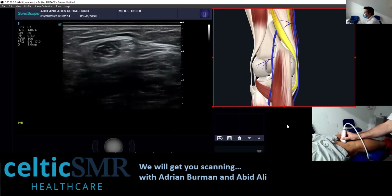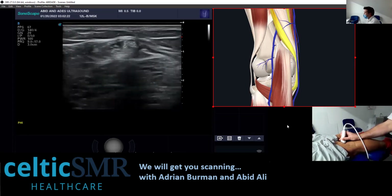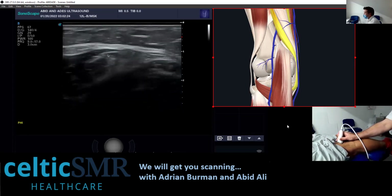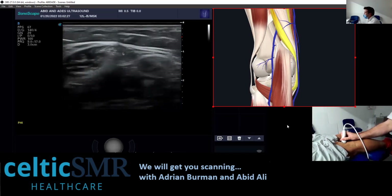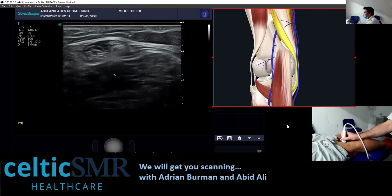This is the semi-tendinosus tendon with the semi-tendinosus muscle belly here, just about to become all tendinous. If I go back up, that moves into the semi-tendinosus muscle. Come back there, and then underneath here is the semi-membranosus.